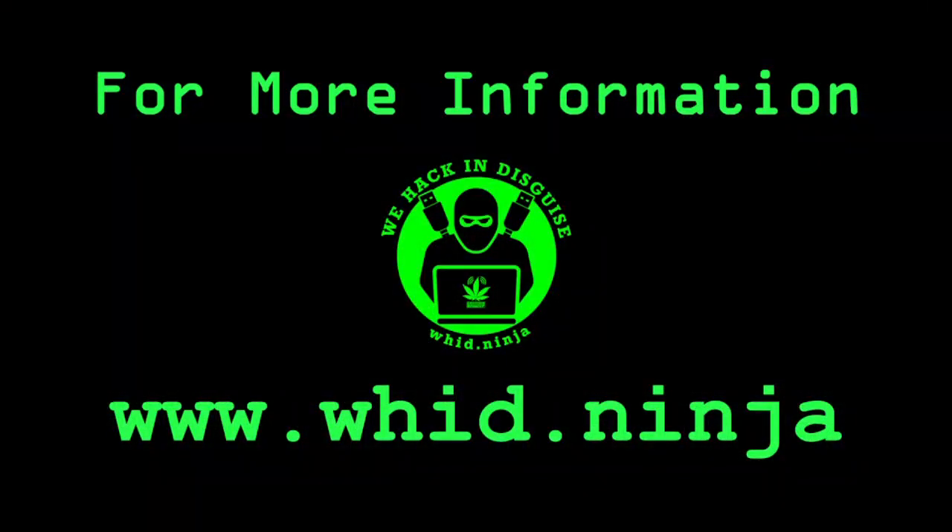Finally, if you're curious to read more about the whole outline and study plan of this offensive hardware hacking training, I recommend you visit www.wit.ninja. There you will find all the details needed, and hopefully you will enroll for this training. See you soon and hack responsibly!